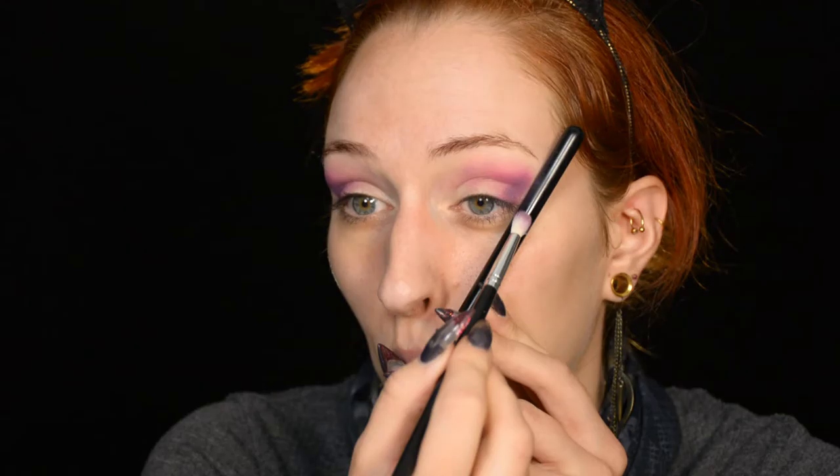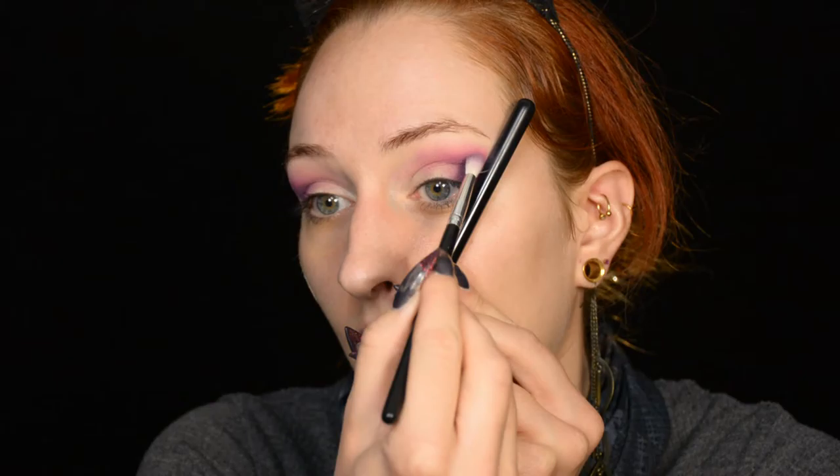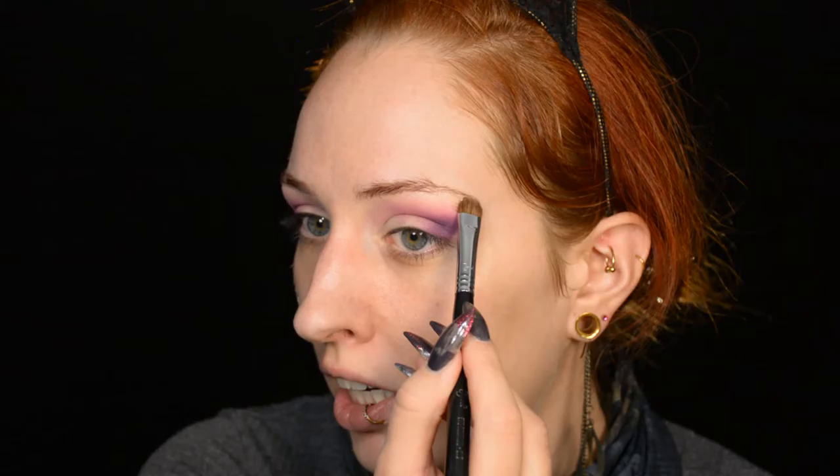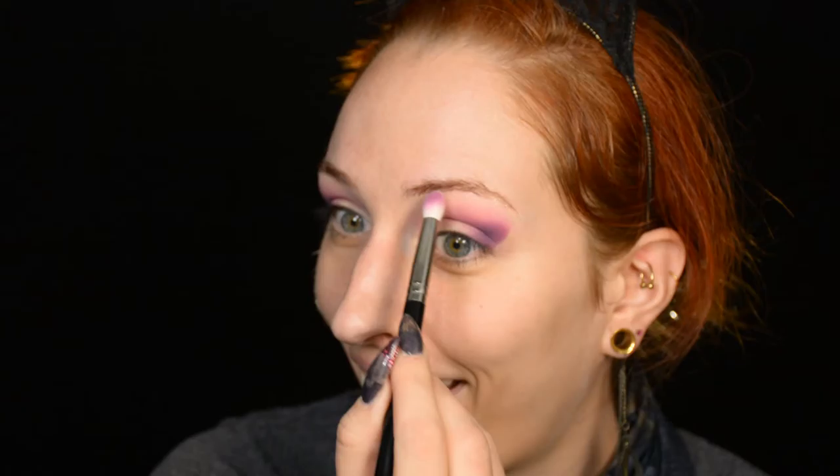I'm going on to a darker purple shade. If you don't have the Heaps of Sweets palette, just use other eyeshadows of the same color. Going in with a smaller brush to really apply that on the outer part of the eye and just blend it inwards. Then I'm going to wipe down this brush and blend the upper part a little, because I don't want harsh lines. The brow bone highlight is going to be a shimmery shade, since there's no pale matte shade in this palette.